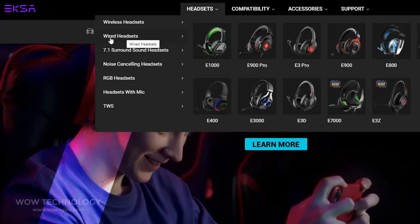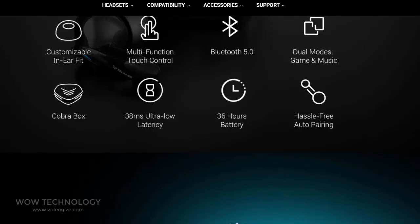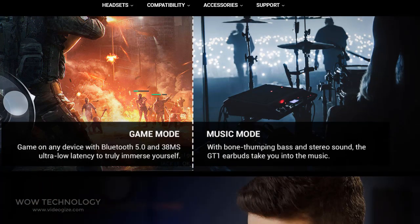EXA are best known for their affordable gaming headsets. The EXA GT1 Cobra True Wireless Gaming Earbuds are a decent pair of earbuds for anyone wanting affordable Bluetooth TWS earbuds who is also a keen gamer.